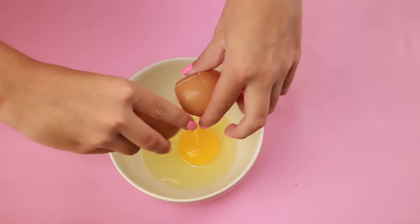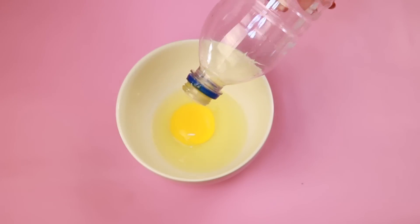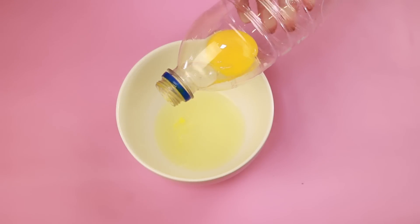If you're baking something that only calls for egg whites, a really easy way to remove the yolk is to use a regular plastic water bottle to suck up the yolk, and this works perfectly.